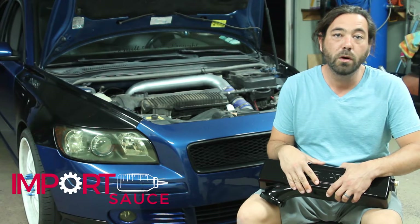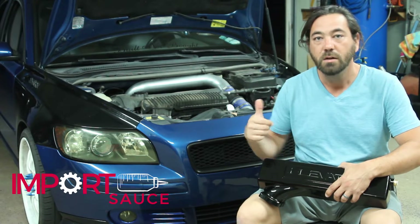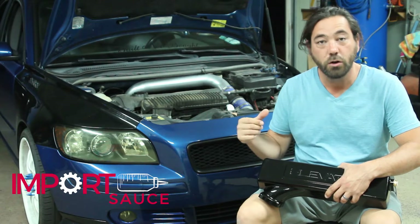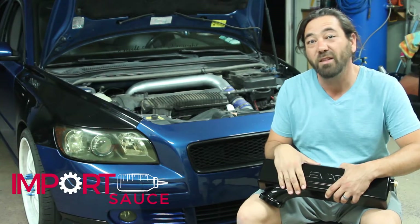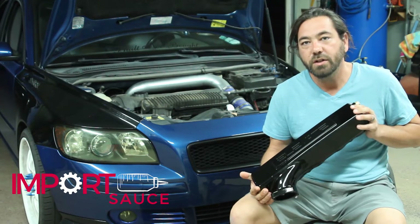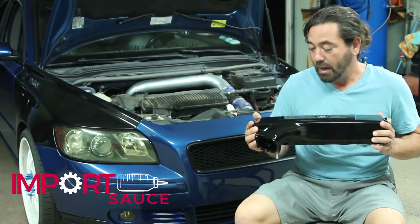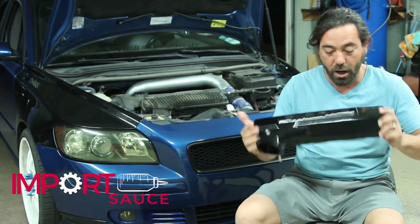22 lb-ft of torque should definitely be noticeable, and we're excited to get that — especially because we have all-wheel drive and we did the XC90 rear diff module conversion, so it's more all-wheel drive than a traditional S40 from the factory. Our initial reaction to the part from ElevateCars.com is that the powder coating was awesome and the weight on it is great. It is just a really polished product.